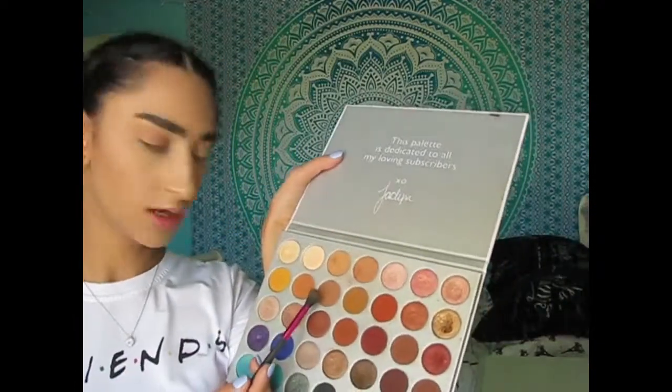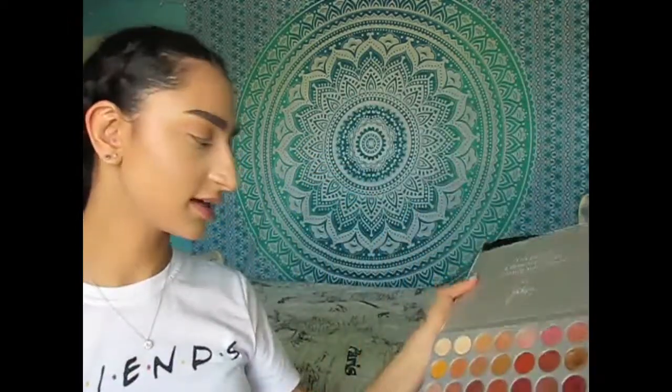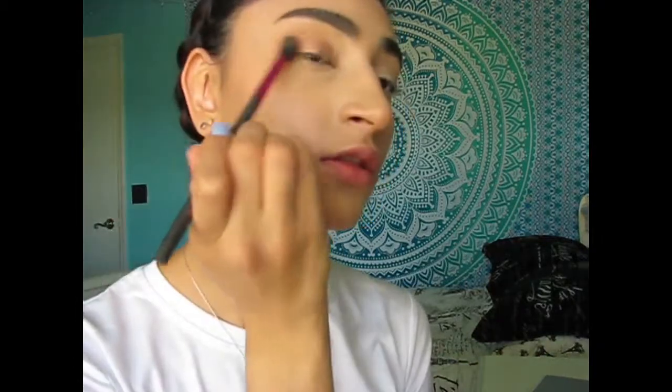I'm gonna take this third shade in the second row — it's a tad darker than the other two I was using. Now I'm gonna take my crease definer brush and we're going to take the same two colors and the third color I used for the crease and the outer V, and we're just gonna throw that under the lower lash line.